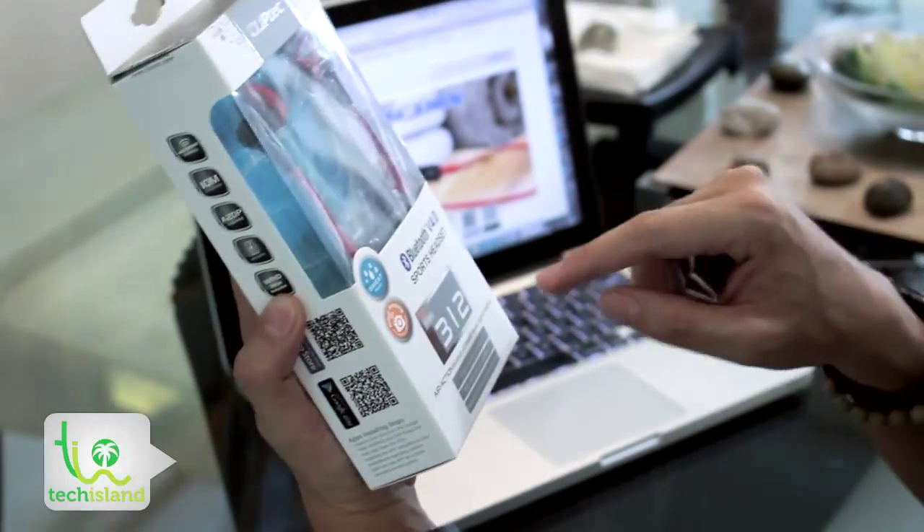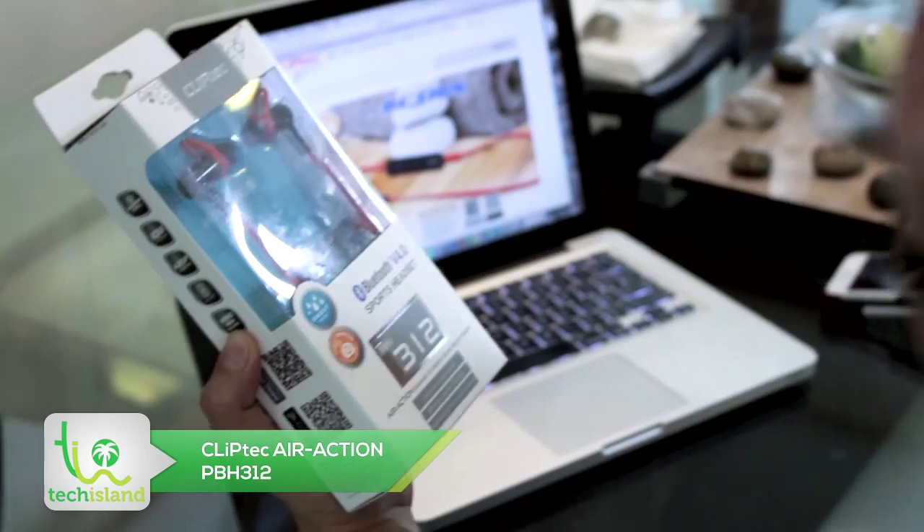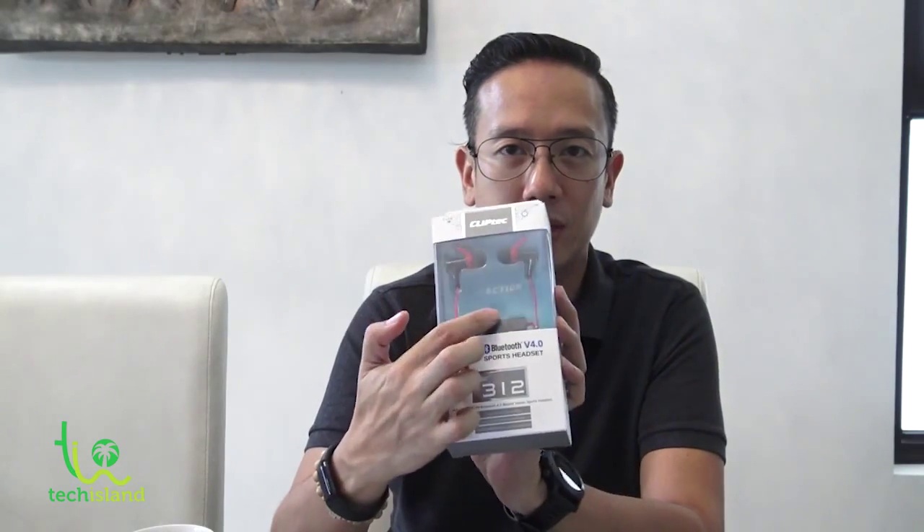Bluetooth 4.0 means it's going to be more energy efficient and better transmission of the audio from your receiving device, or from your sending device — your mobile phone or whatever. It's sweat proof, which is good. It also has a photo shooting remote control — we'll tell you all about that later. It's telling you here: Air Action Bluetooth 4.0 mobile stereo sports headset, crystal clear wireless sound, wind noise reduction technology, sweat proof for hours of outdoor exercise.